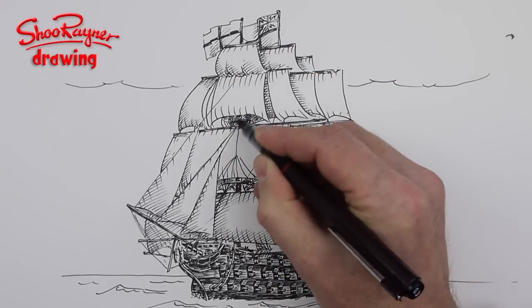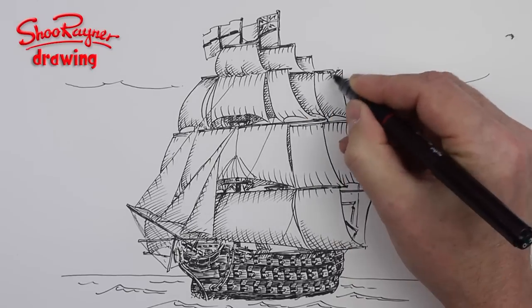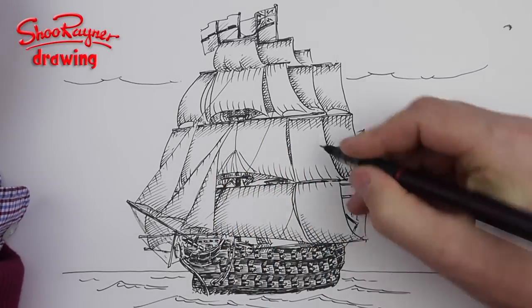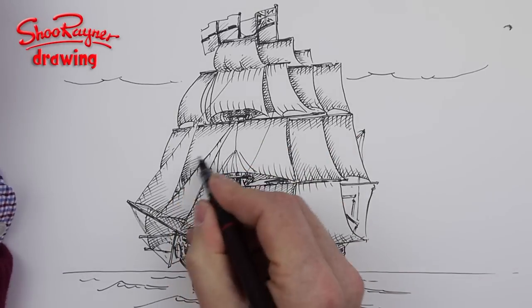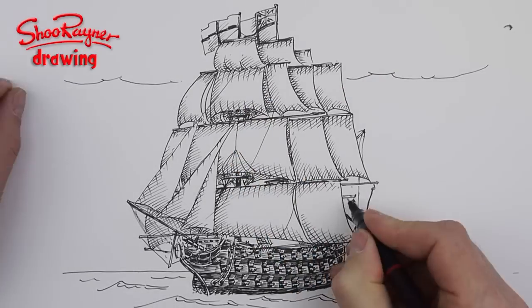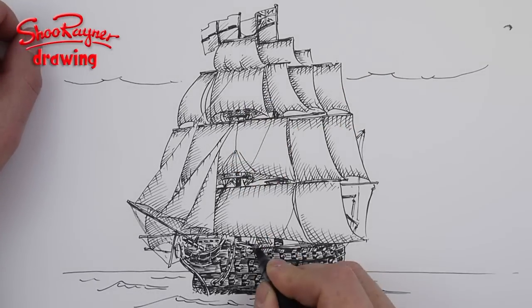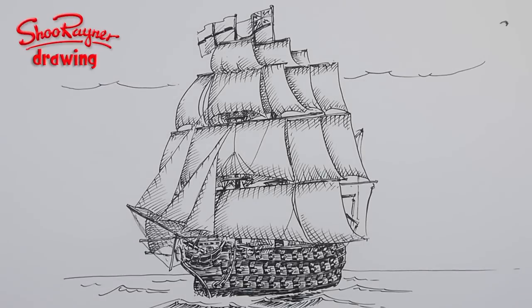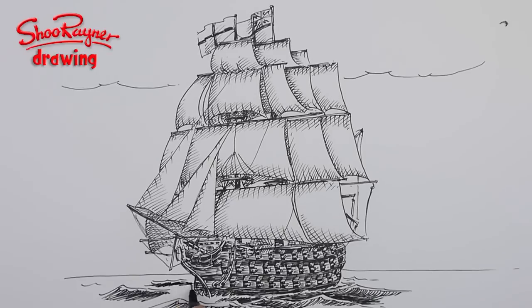This kind of rendering is putting shape into the sails so it looks like the wind has caught them and is sailing the ship along. You just have to keep at it — I think it's just lots and lots of practice, and you get to know where to put the shading in. Now I'm working on the sea.